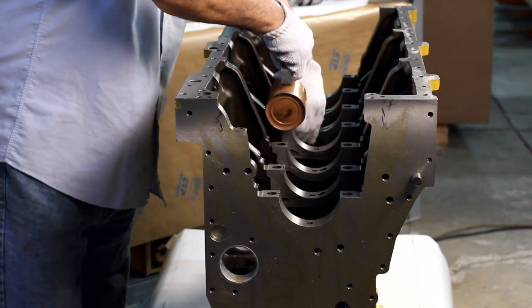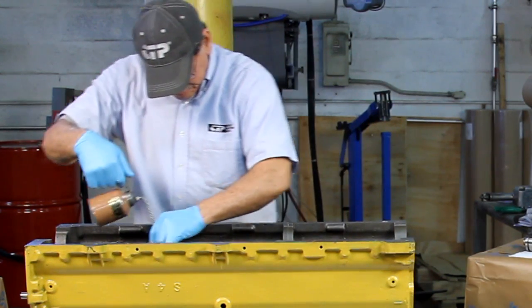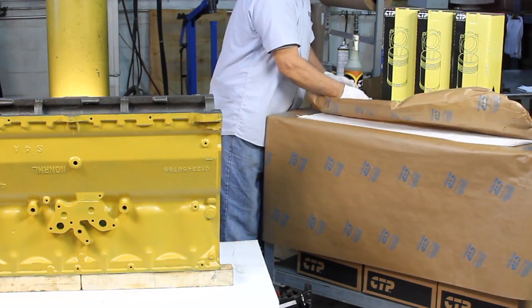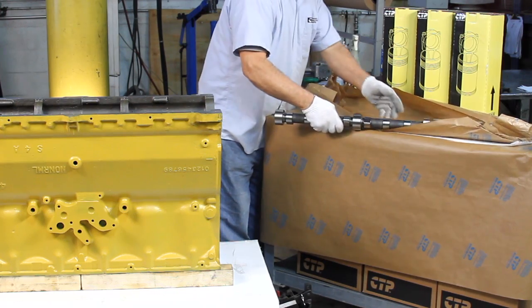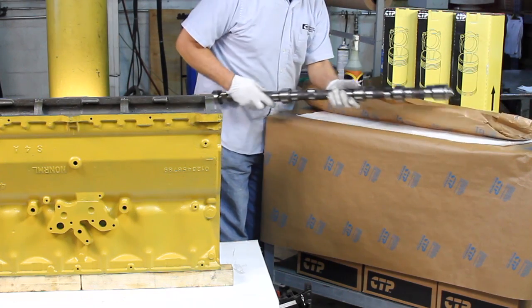If the camshaft, camshaft bearings, and all the valve train components are not properly lubricated, they can be damaged within the first few camshaft revolutions. Once the damage has occurred, no amount of lubrication will allow the camshaft to rotate and function properly.